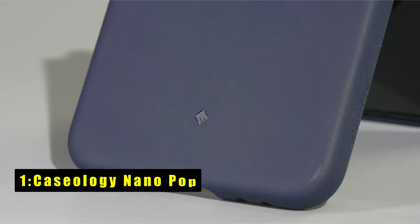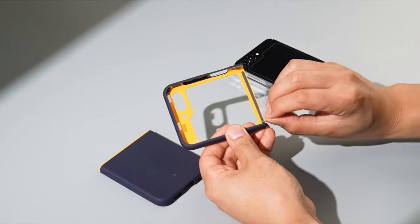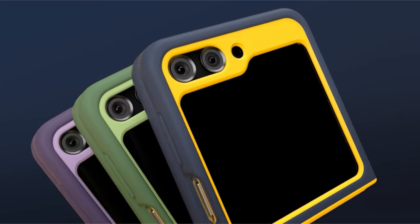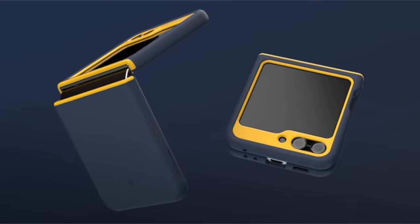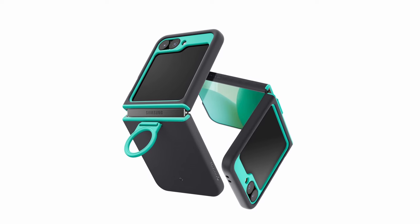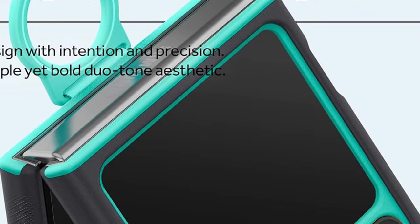Now moving to number 1 is Caseology Nano Pop. The Caseology Nano Pop for the Samsung Galaxy Z Flip 6 is designed with a silicone feel for a secure grip, featuring a dot pattern on the side and extra raised bezels for screen protection. Located in Irvine, California, Caseology is an official partner of Samsung, ensuring high-quality standards. This case now includes an attached ring and adhesive strip for added security, with an extra adhesive strip included in the box. The Caseology Nano Pop provides comprehensive protection, offering both style and functionality in a sleek design.